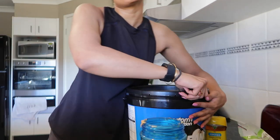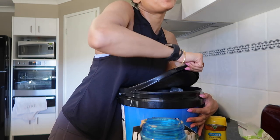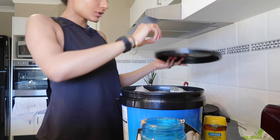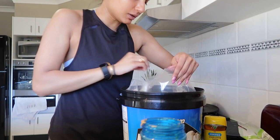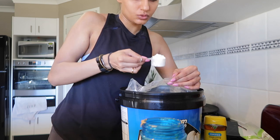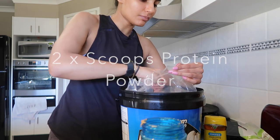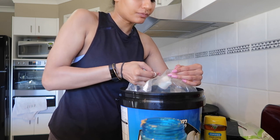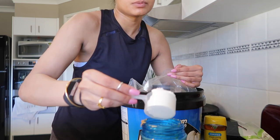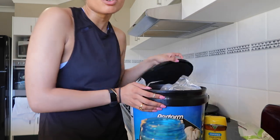I'm going to put two scoops of this in here. You can put one scoop if you're just starting out, but I feel like I need two scoops. It's vanilla flavor so you can create any smoothie you want — with blueberries, strawberries, or even coffee.